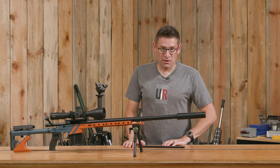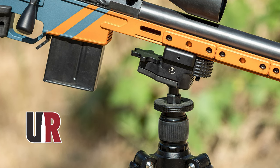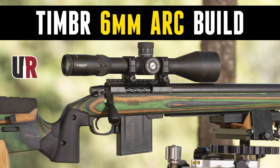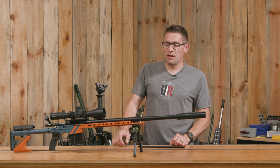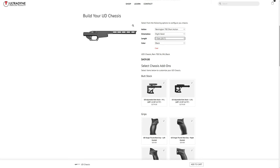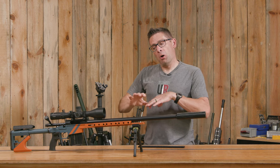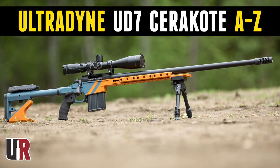Gavin Guyer here from UltimateReloader.com. You're going to want to check out my complete video on the UD Carbon tripod and Orbit ball head from Ultradine, and also my 6 ARC rifle build. This is the new Ultradine UD7 chassis. It's got 7 slots on the side. There's also a UD5 with 5 slots and a UD3 with 3 slots, so you have 3 different forearm lengths to choose from. We even did full custom Cerakote as you can see here.